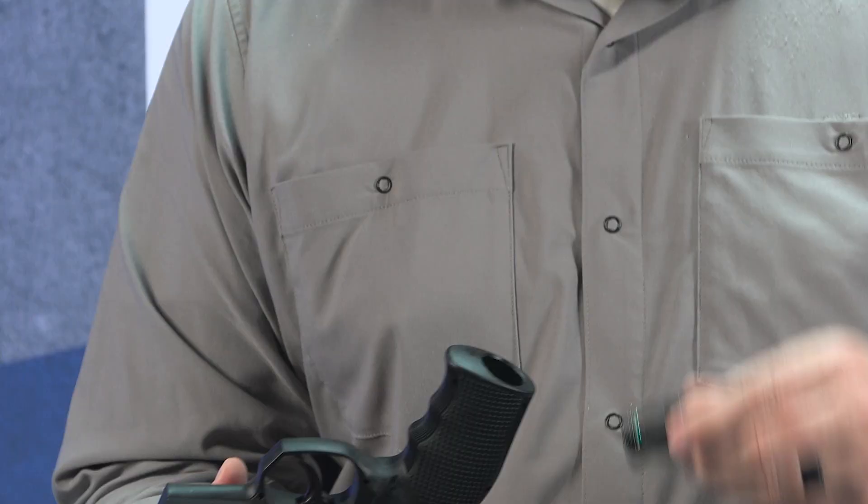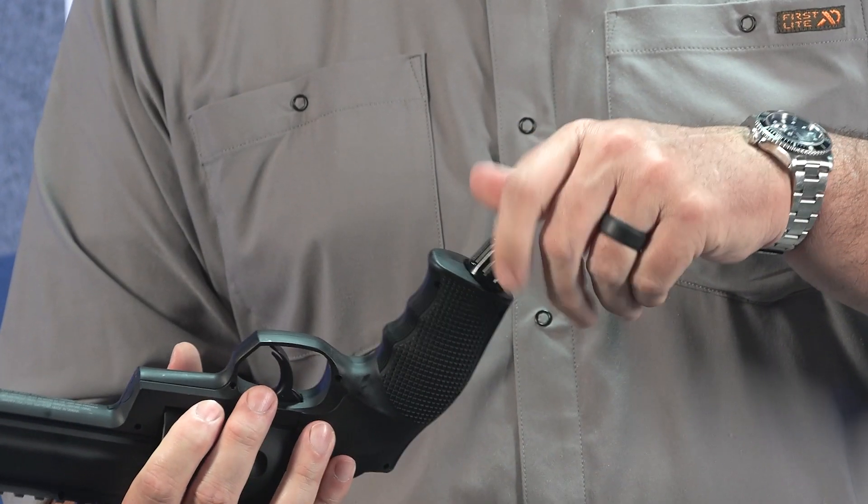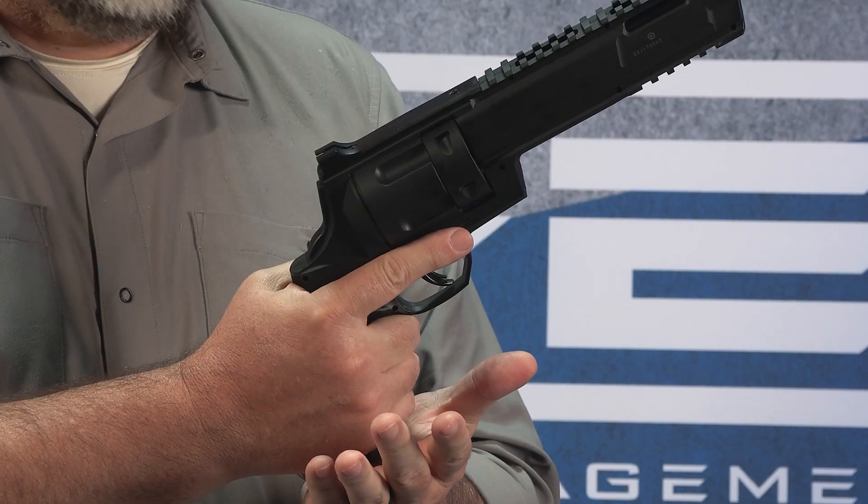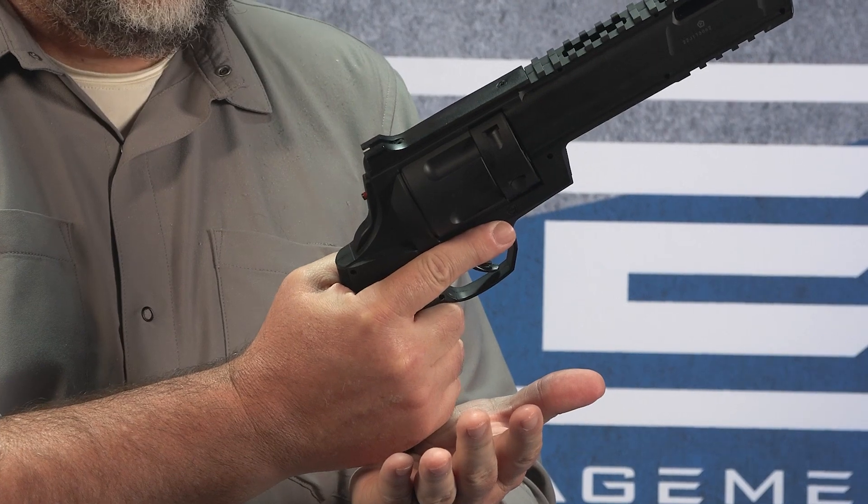Drop a new CO2 cartridge into the grip and hand tighten the knob. When ready to use it, strike the knob at the bottom.